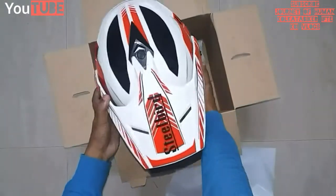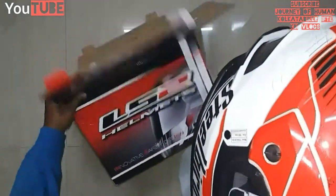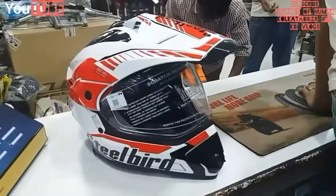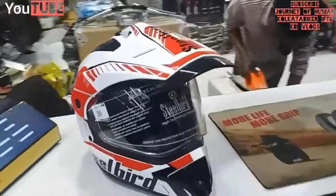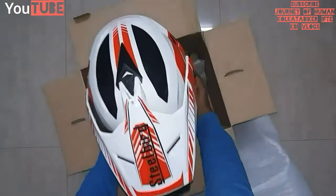Actually, it's not a dhoka. Because they don't have a Steelbird box, that's why they gave it to me in an LS2 box. So it means all is well — no need to worry about this.